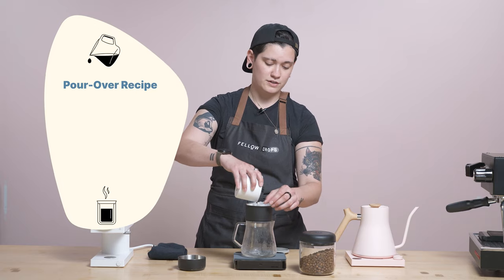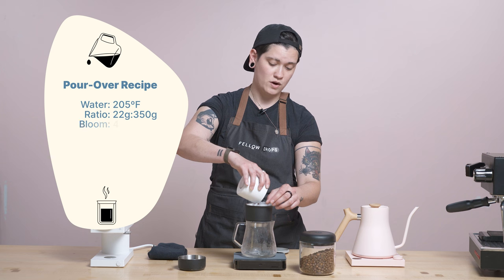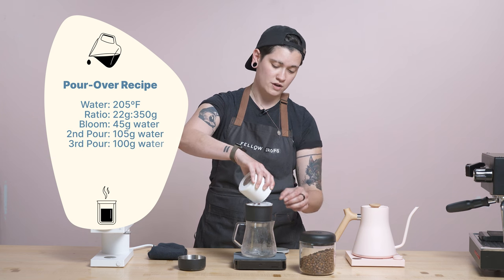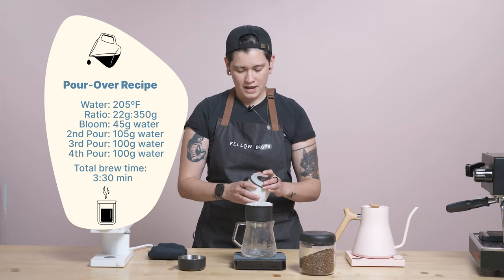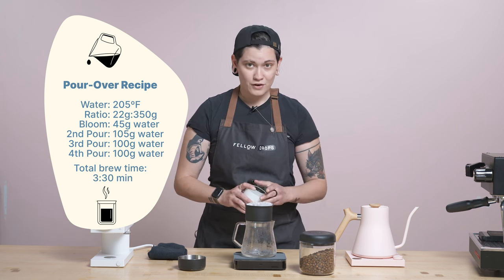Perla Specialty Roasters brings us this wonderful natural Ethiopia Yirgacheffe today. It's grown at 1900 to 2100 meters above sea level, right up there in altitude. It's in the Gedeo zone, and it's roasted in Miami, Florida.